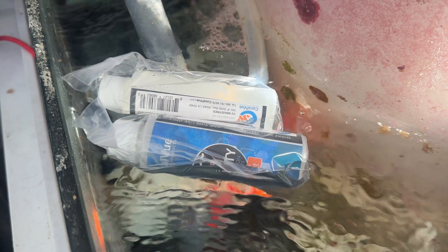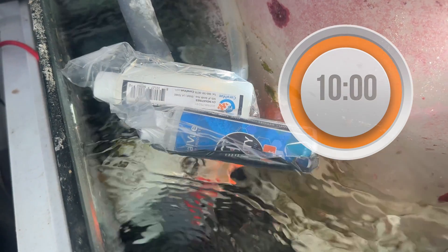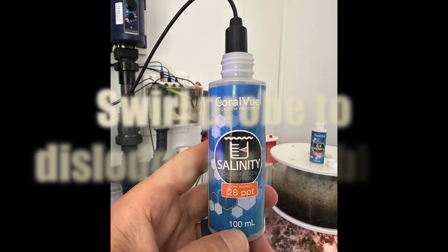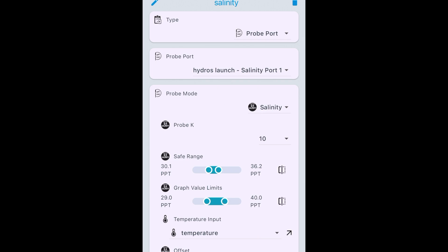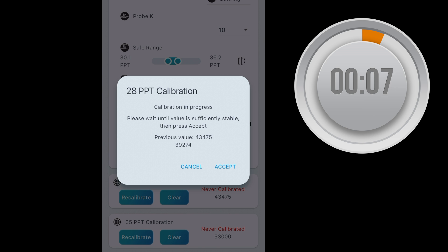To calibrate, first float the two salinity calibration bottles in your tank or sump for at least 10 minutes. Then place the salinity probe into the 28 ppt solution and swirl it around to dislodge any trapped air bubbles. Go into the Hydros app, select the salinity input, then go down to Calibrate. Make sure you're selecting the 28 ppt calibration. Wait two minutes for the readings to stabilize — meaning the numbers aren't making big swings — and after two minutes hit Accept.